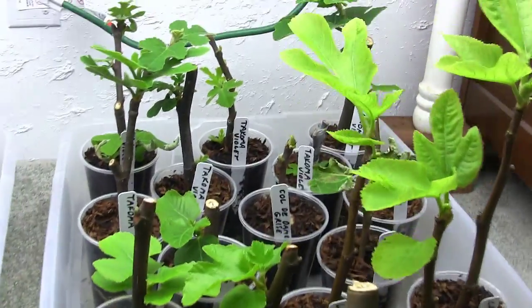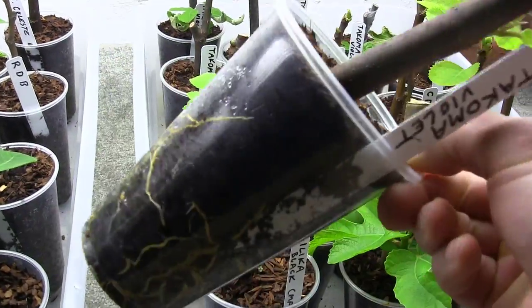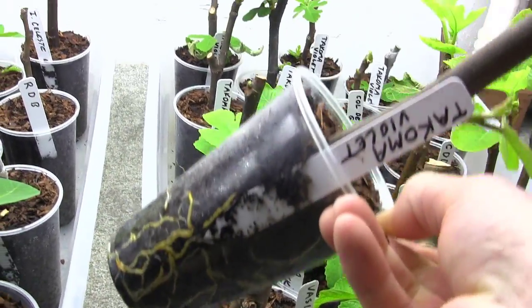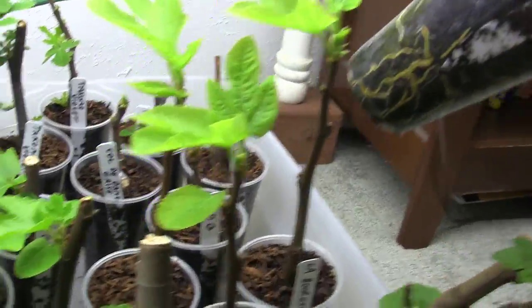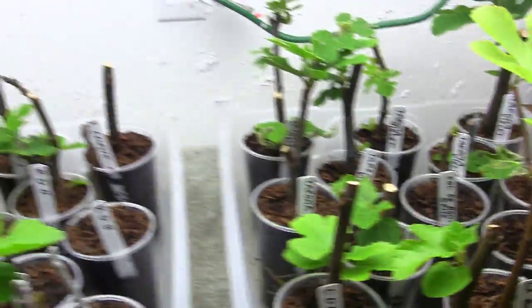Here, I'll show you my favorite set of roots. We've got the Tacoma Violet — that is just a nice stout plant. Those roots have completely taken over that cup. I don't know what I'm going to do with these guys. I've got several months to go before it warms up enough outside, but most of these plants have taken off.